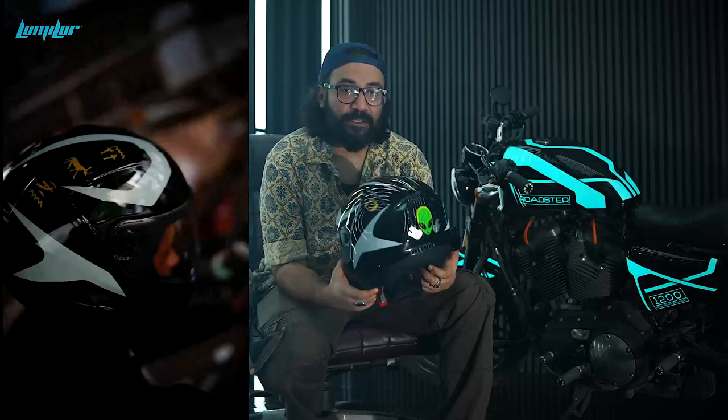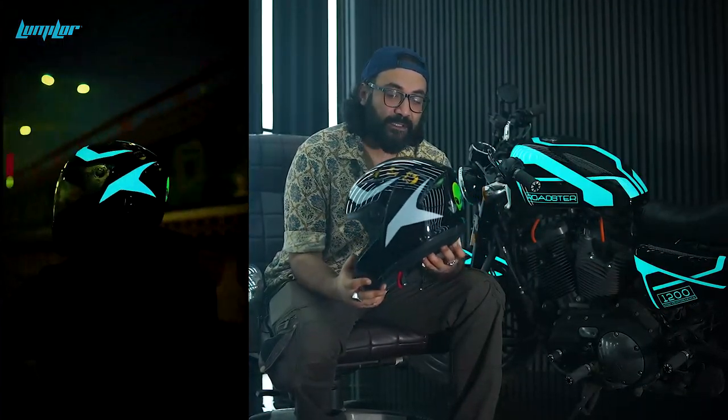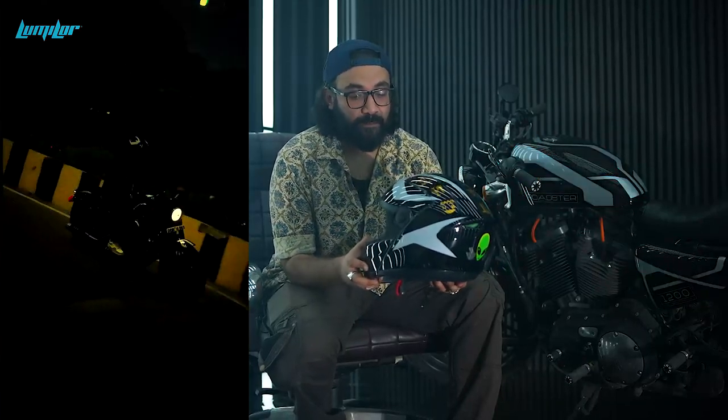This is a project I have done with Loom Lord. We took a week to complete it. The theme is about Egyptian mythology. It's a combination of Loom Lord airbrushing and gold leafing.